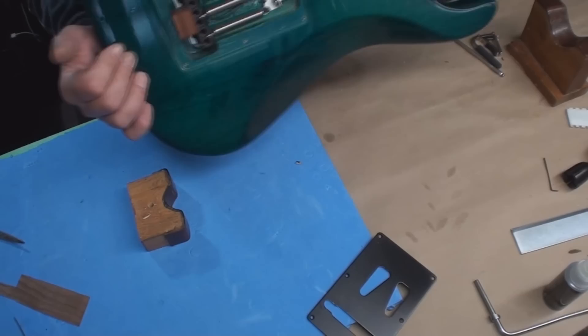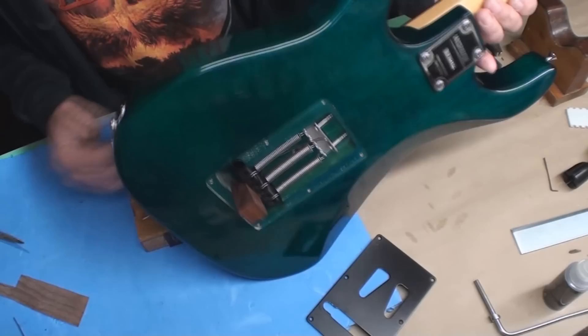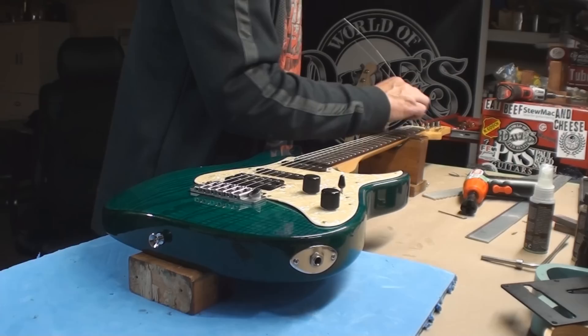Just to understand it: right now the block springs are loose — the block is holding the tremolo from cocking itself all forward and holding it in the exact spot we'd like it to be. Now we can set up the entire guitar and forget about it till the end, then we'll tighten the springs till the block falls out — rock and roll.